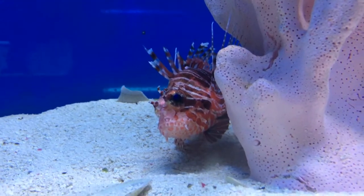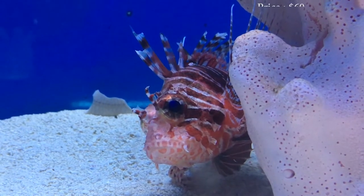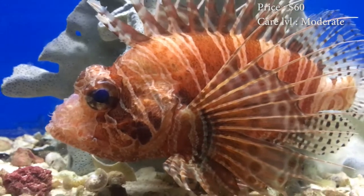This dude is massive — the one we got in store. Priced for this guy, you probably need to spend about $60 on him. Depending on size, it could lower the price. Care level, they are moderate.